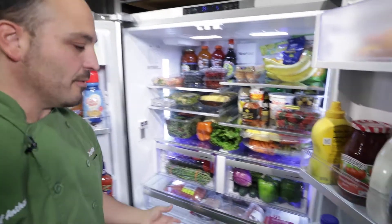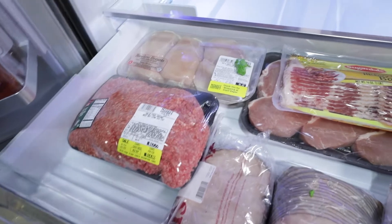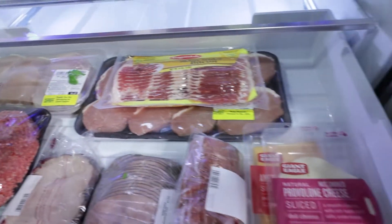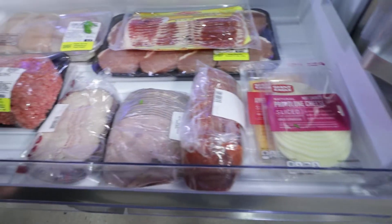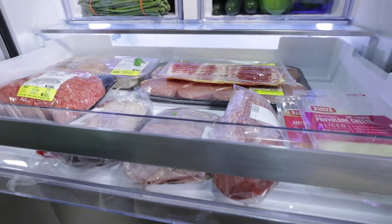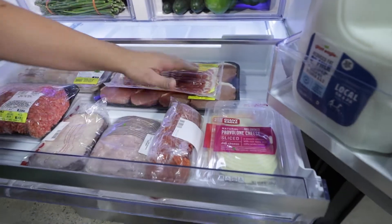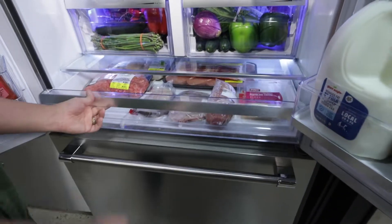Let's jump into the big part. Look how big this is — we can fit all of our meats, all of our cheeses. You can even turn this into a big pantry or a party drawer, hold a charcuterie board. This is an excellent use of space and it's super deep. We've got bacon, we've got pork — you can actually stack things up and hold a ton.